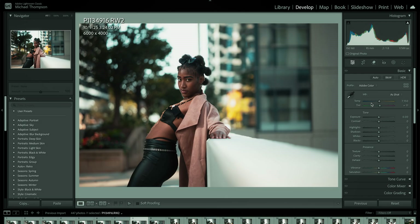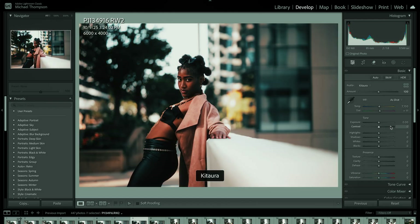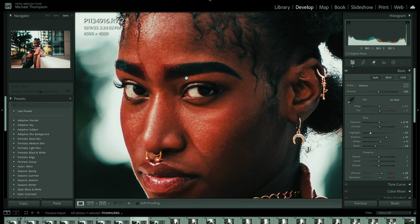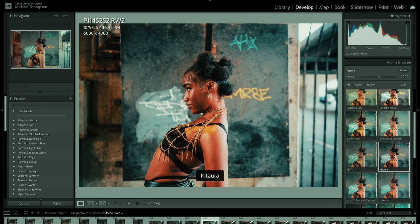Now you can see all your LUTs in the profile tab in Camera Raw. You can select them, play with the strength, and apply them to your photo. If you close Camera Raw and open Lightroom Classic, you'll see all those same presets in the same Lumix Lab folder — you can do the exact same thing: select the LUT, adjust the strength, apply, and then edit normally with the full flexibility that raw photos provide. That ability to create infinite presets is just wild. I think by now you can see why I'm calling Lumix Lab the best photo app ever.